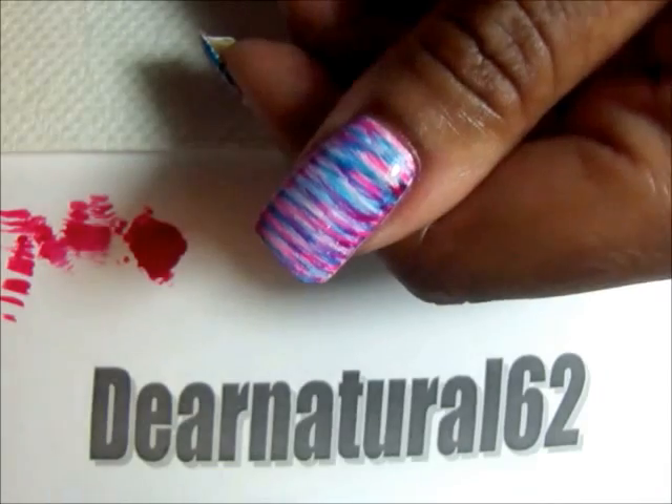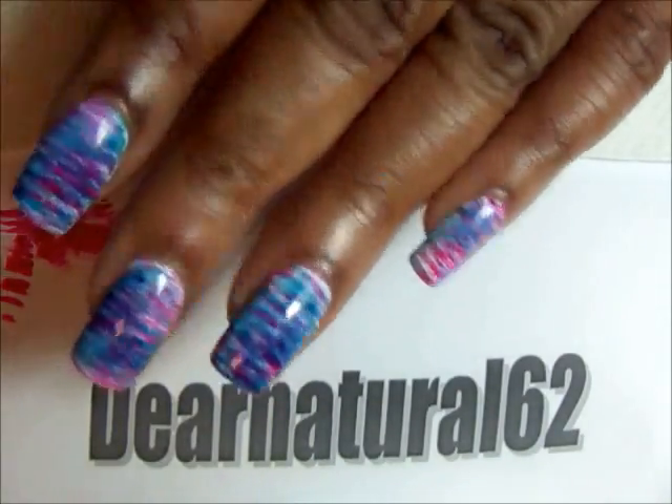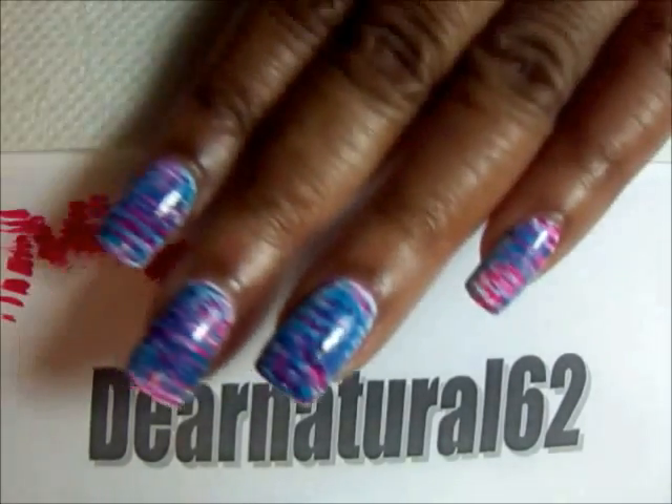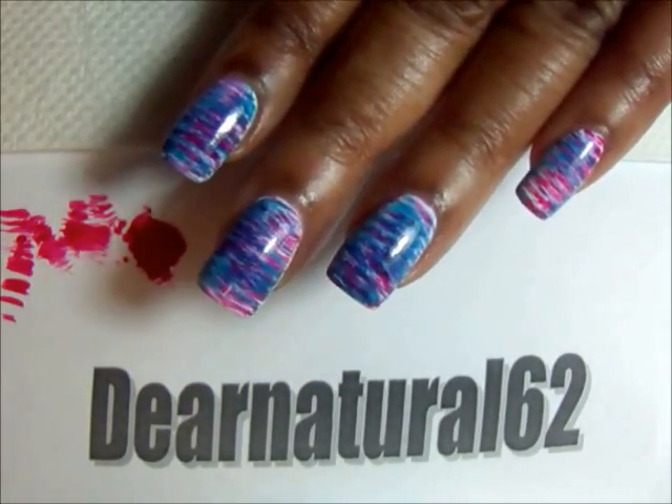And then that's it — here's your final look, you're all done. So here's your final look. It was quick, simple, and easy.